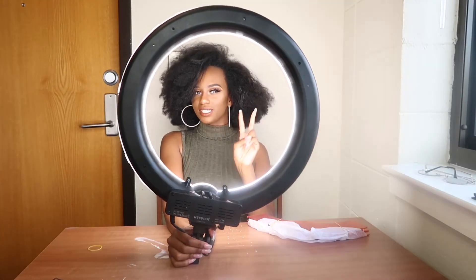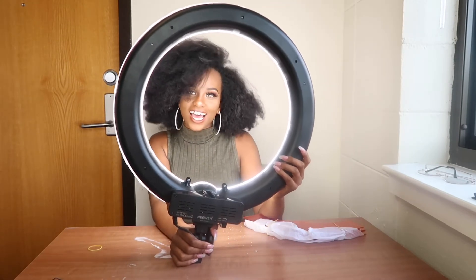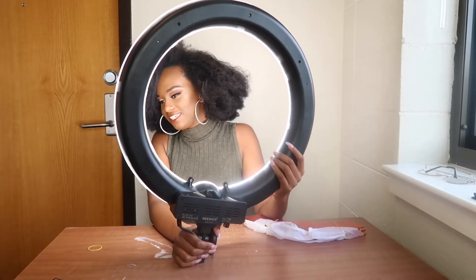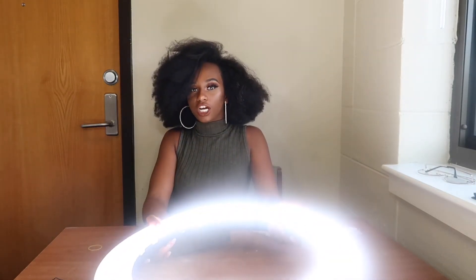Now I look legit like one of those basic Instagrams. Like, oh my God guys, look at my ring light! I'm Christy. Anyways, there's a little covered thing and it's still blinding. It's kind of like a halo.